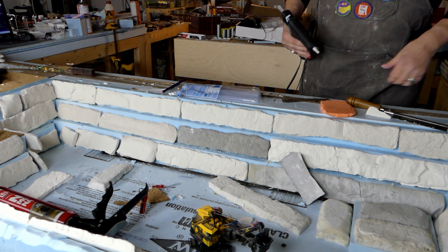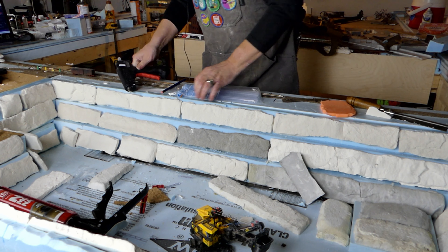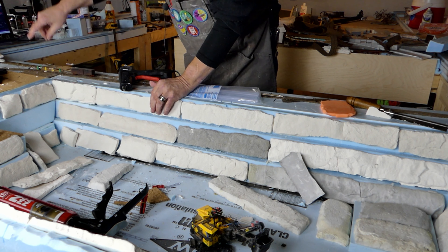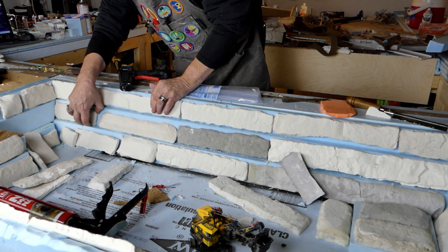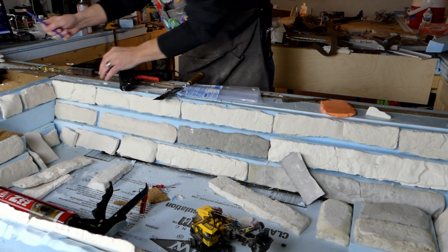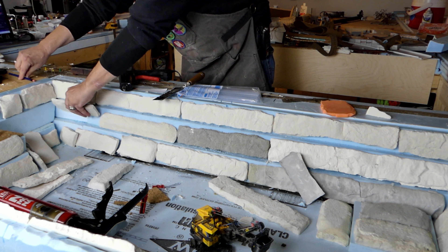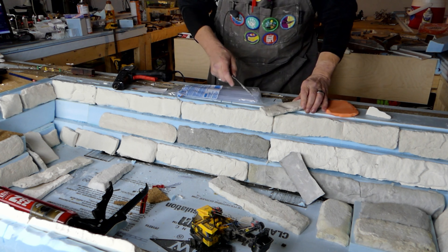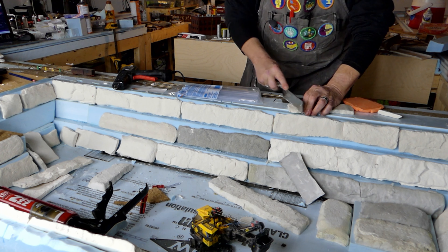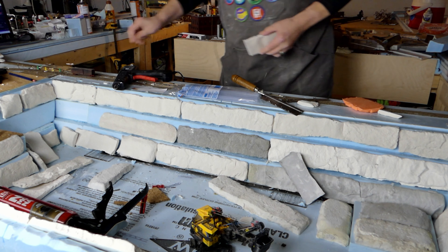Now I'm going to go back over here and start again — work our way out to this end. These angles should be pretty much the same because I cut them all on this table saw, so after a little while I'll probably just be able to eyeball it without needing to check each one.